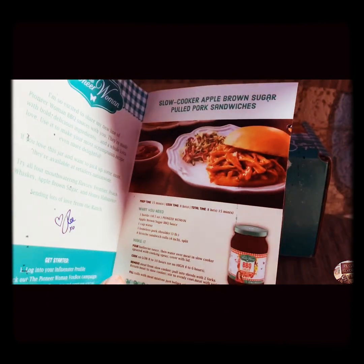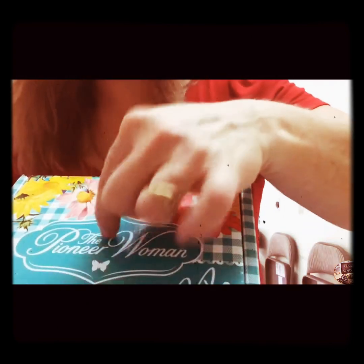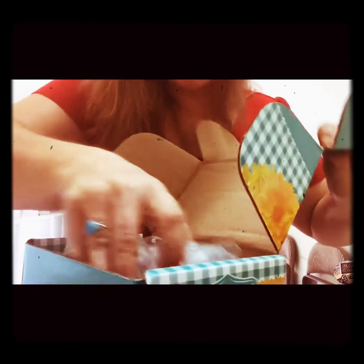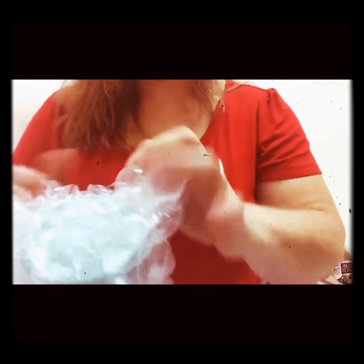All the recipes look really, really yummy. But first, let me show you opening up the box, because I forgot to do that. The box is very pretty, very sturdy, and the bottle of BBQ sauce was really well packaged.